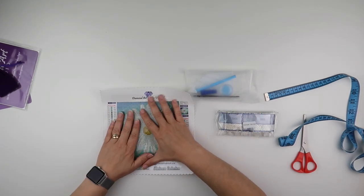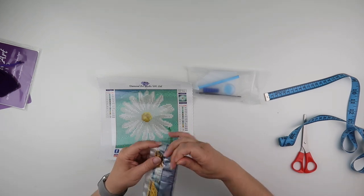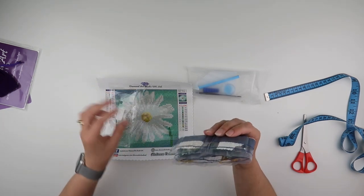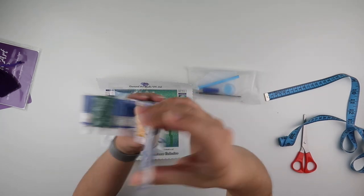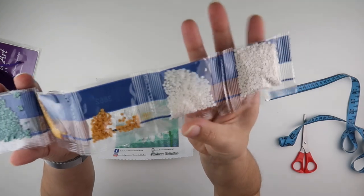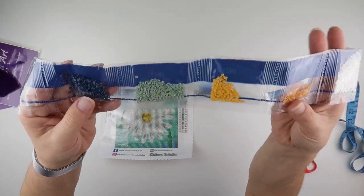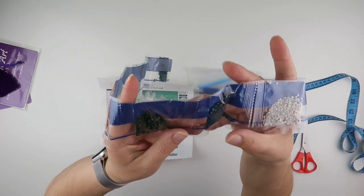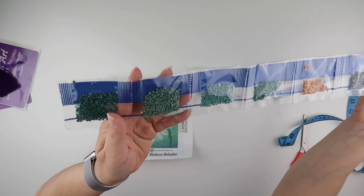The glue and everything looks really, really nice. The diamonds come in these little packets — we've got 3866 as well as 3865, and then we've got a lovely amount of colors and shades in here. Really nice — some greens, lots of greens and blues for that background. Nice.